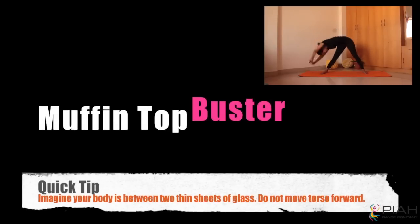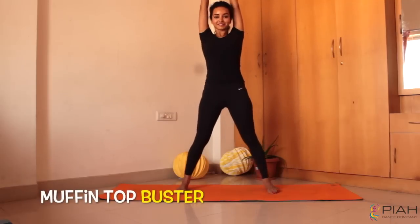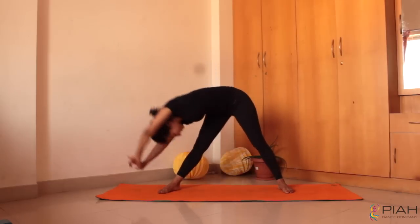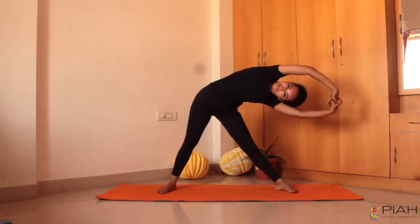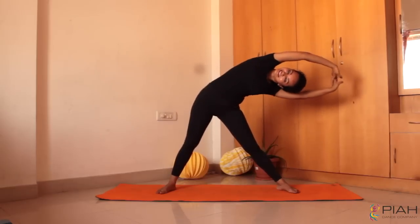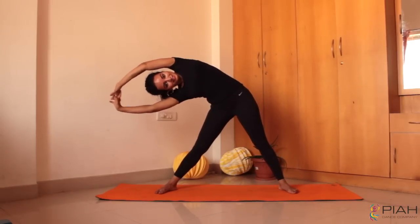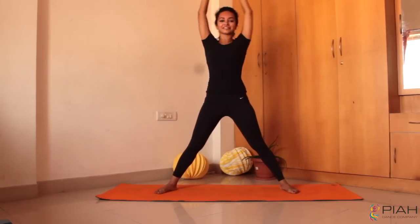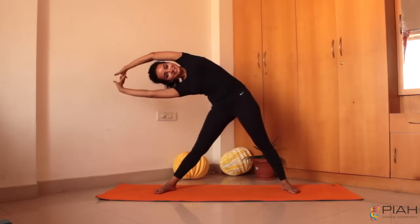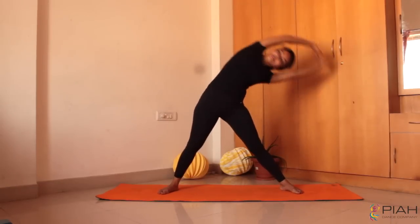Moving on to the muffin top buster — oh man how I love this one. Imagine you are standing between two thin glass sheets. So when you bend on one side, make sure your torso does not bend forward. You will feel the crazy burn around the sides of your waist — a very typical problem area that most of us Indian women have. Also make sure to keep your knees straight and get your hamstrings to do some extra work.